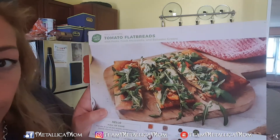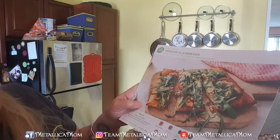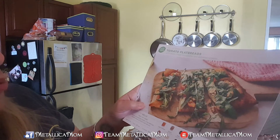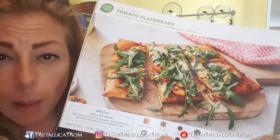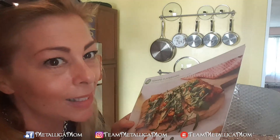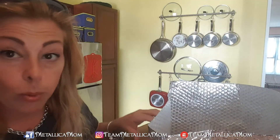This one is called Tomato Flatbreads — that looks really good. I love arugula. This has fresh mozzarella, but we could just sub out vegan cheese — some sort of almond milk cheese or cashew cheese. That looks really good, because we love pizza in this house. They also give you all of the nutritional facts, which we don't like to look at because that makes us depressed.